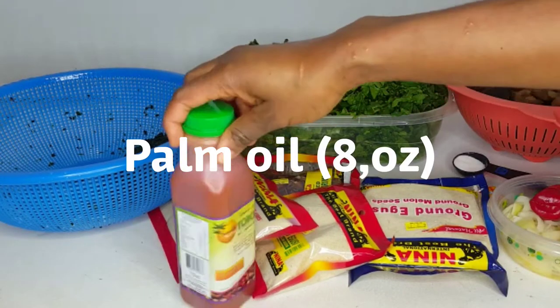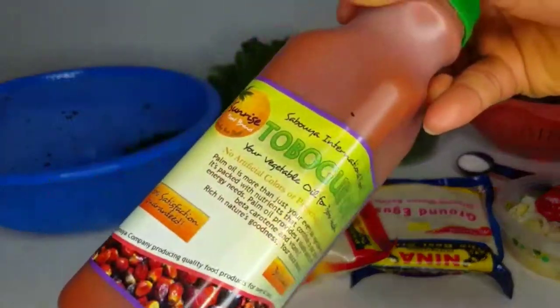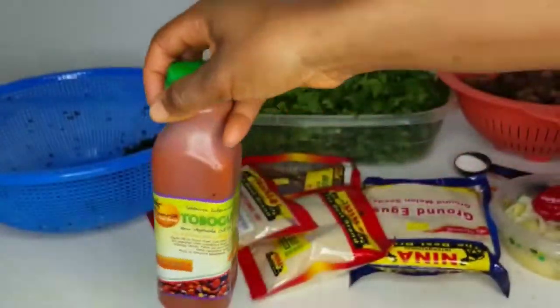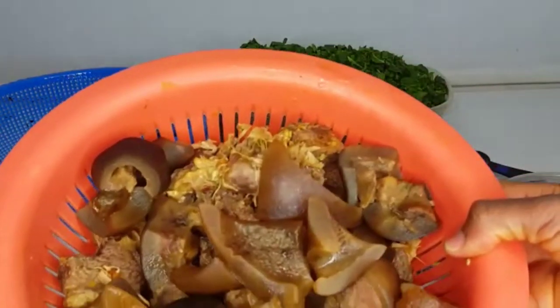Hey guys, welcome back again to my channel. It's been a while since I uploaded a video, but I'm back. So today we are making egusi soup — I'm not sure how to pronounce it exactly, but anyway, let's get into it.